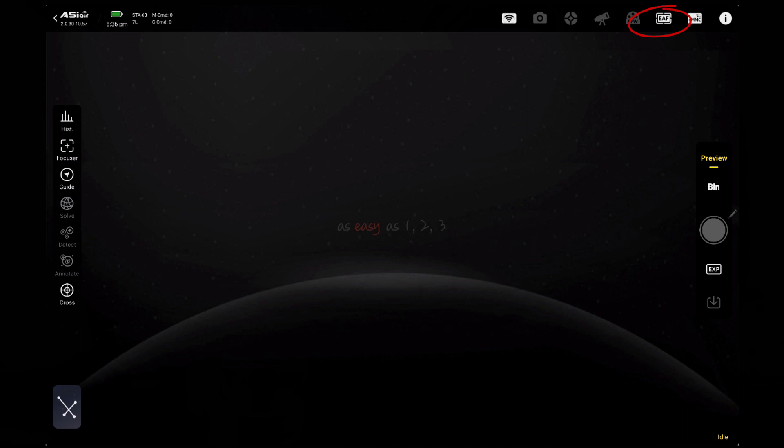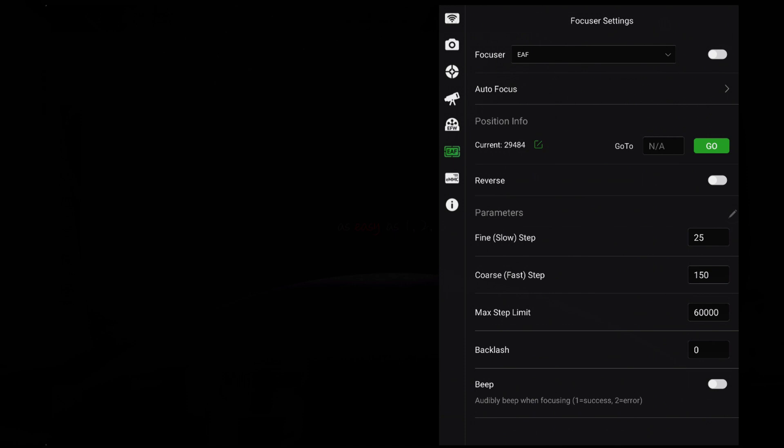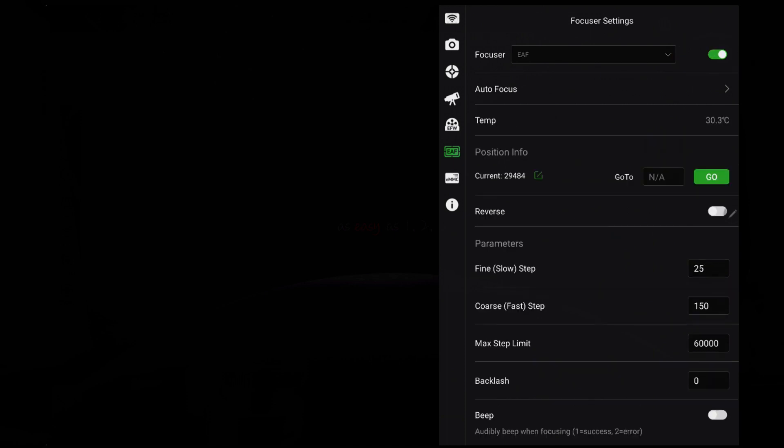The EAF should be instantly recognized by the ASI Air. You can check it's connected by the color of the icon on the top menu — if it's white, then it's connected; if it's gray, it's unconnected. Tap the EAF icon to enter the focuser page. If the icon is gray, tap the connect slider and it should go green, indicating it's connected. If there is still no connection, check the USB cable. You can always try a spare USB B to A type cable — the common type used with computer printers.